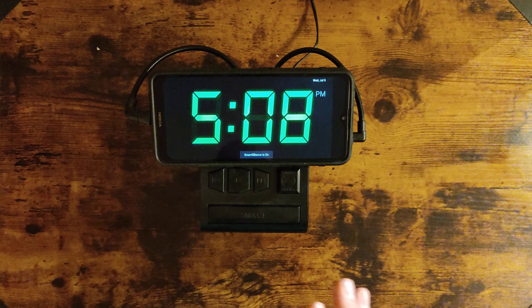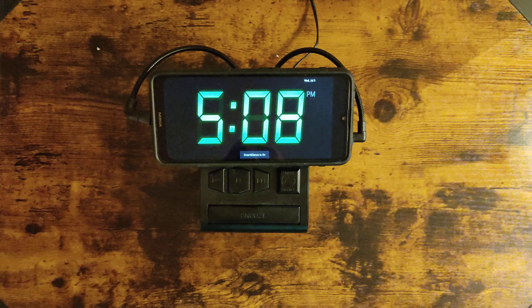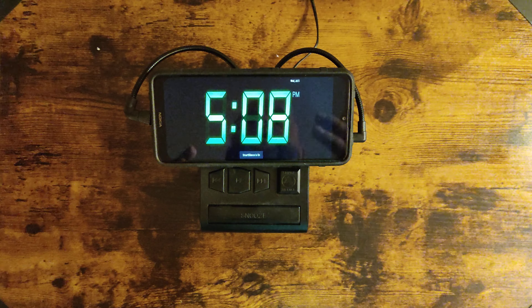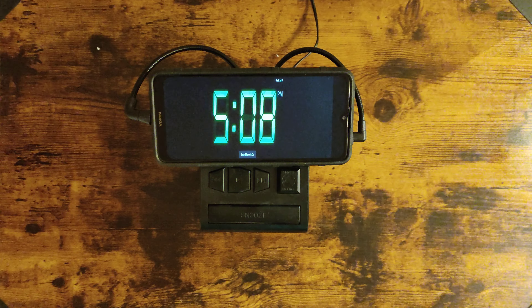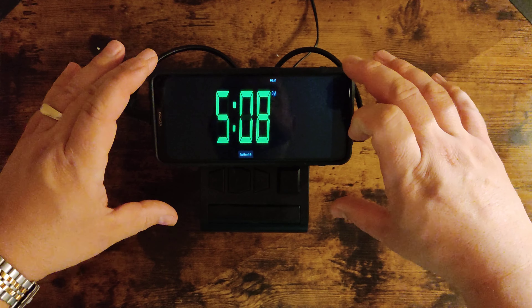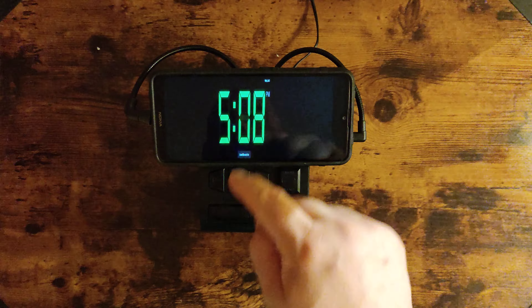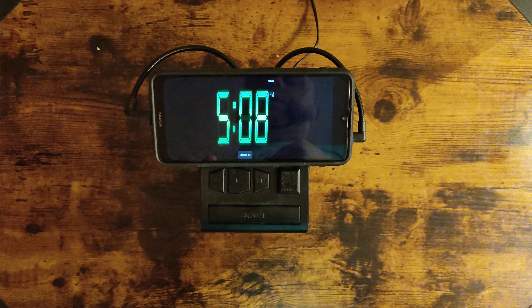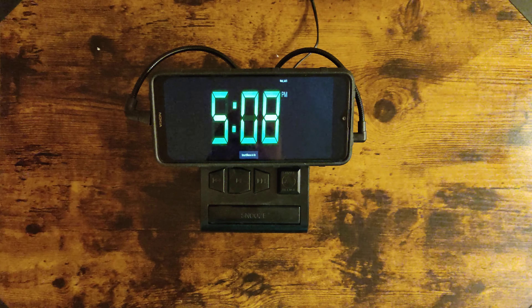The speaker can also be used for music — you can actually go to YouTube and things like that. I love it, it's going to be such a cool clock. The phone is actually a really good size, it looks pretty solid on it. I wish you could change the number color to blue or red, but you can't — so green it is. But I dig it, I love it.